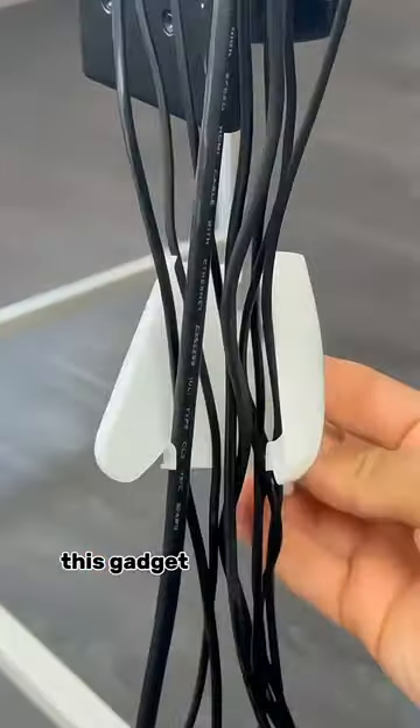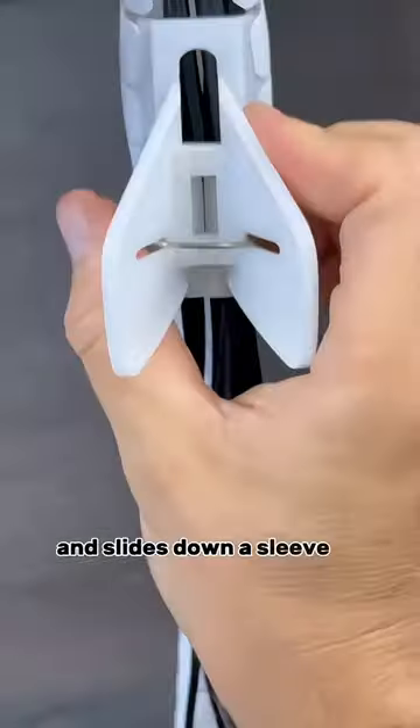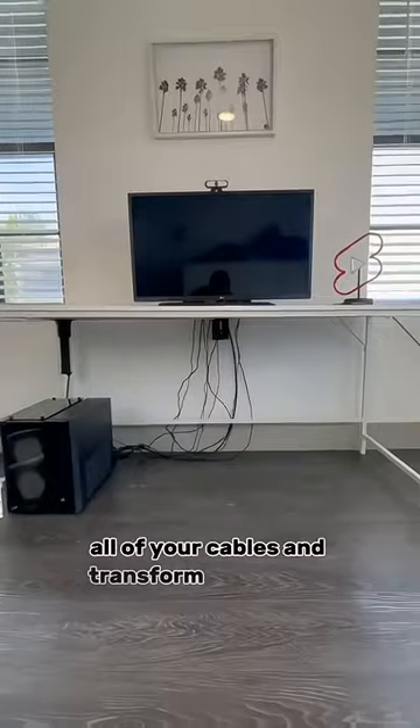Amazon office hacks. This gadget takes in cables and slides down a sleeve to easily hide all of your cables and transform your space.